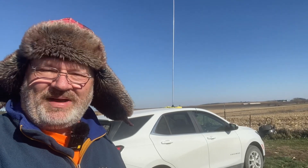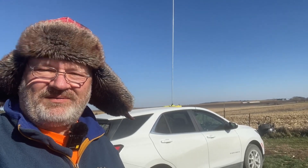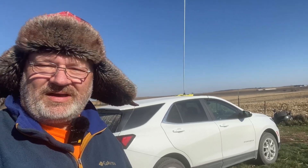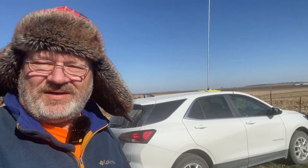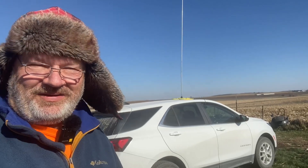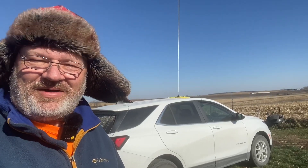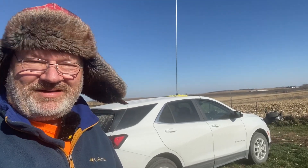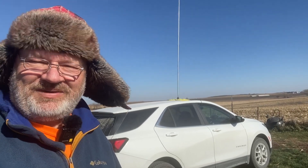Hey everybody, welcome back. I often get asked about the tailpipe radio I use when I'm out activating parks on the air. What that is, is a wire connected from my tri-mag mount base, running across the top of the vehicle and connected to the exhaust pipe. People ask me, does that really work? I think it does — it can't hurt anything, a little extra ground plane underneath my antenna. So we're out here today to actually test this and see if it makes a difference.